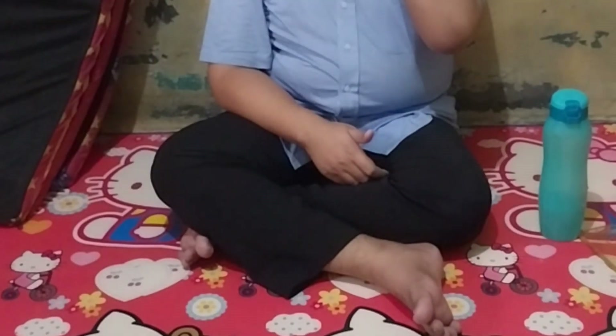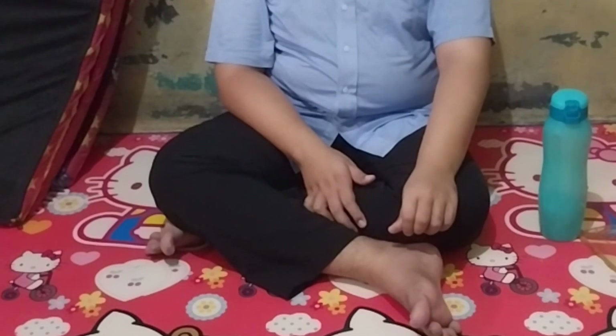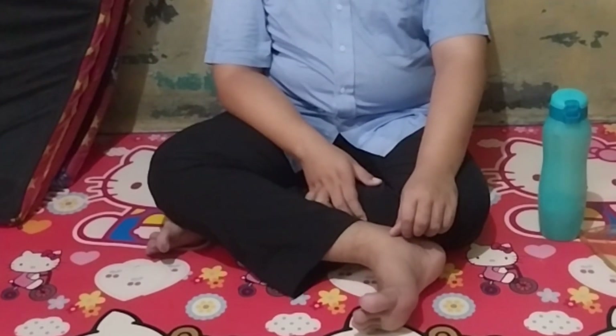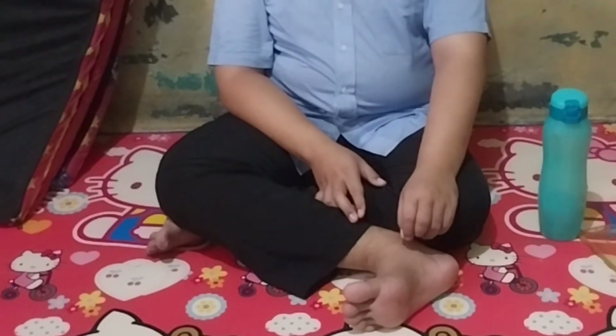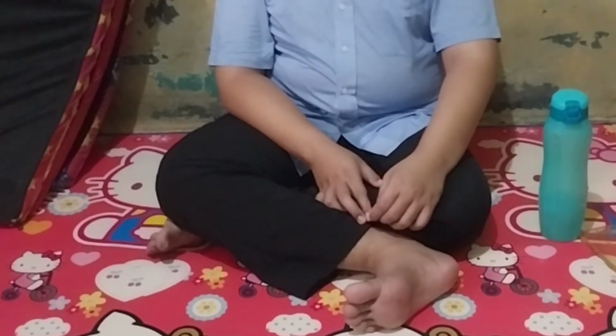Jika teman-teman ingin mengulang, baiknya lakukan di sore hari. Tadi kita ngomongnya bangun tidur dan mau tidur. Jika teman-teman merasa nyaman dan ada efek positif, bisa diulang di sore hari. Bagus lagi pas habis mandi. Karena sirkulasinya lebih bagus, titik terapi zona meridiannya bisa lebih rileks, otot-ototnya lebih rileks, sehingga pemijatannya lebih maksimal.